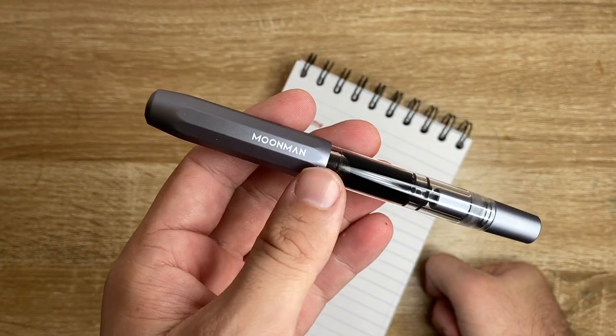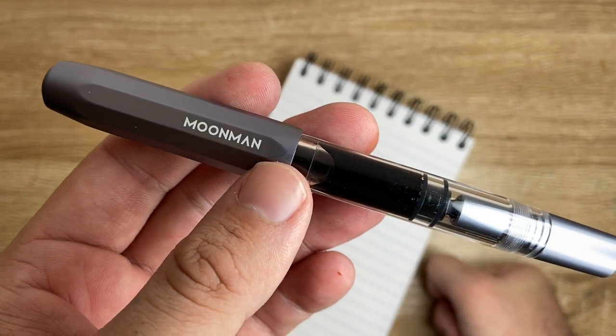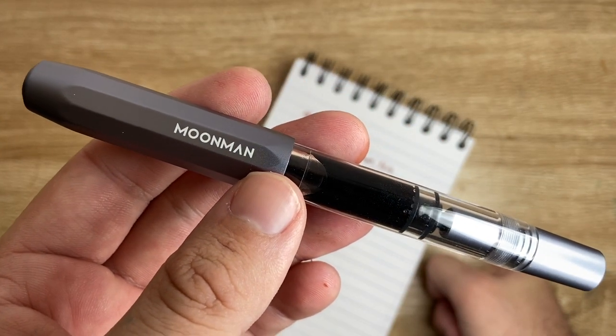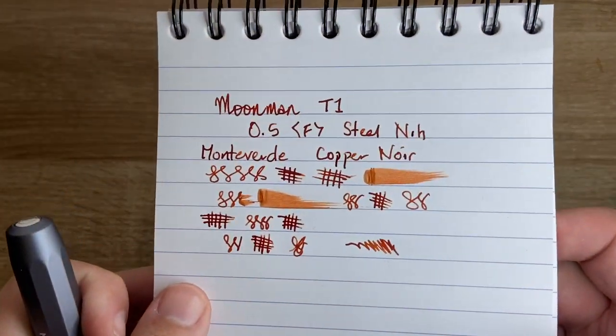It's a really nice pen. At this price point, check it out on eBay and things like that — the price will differ depending on where you're from of course. But it certainly stands up alongside many other Moonman pens in terms of price and design, and that writing experience is really quite nice as well.